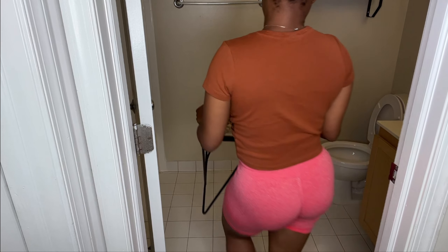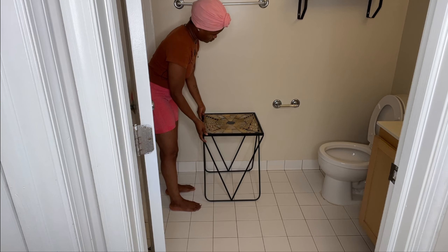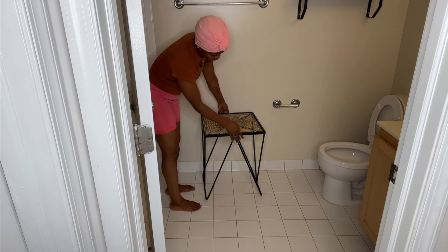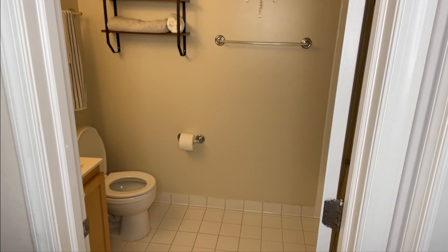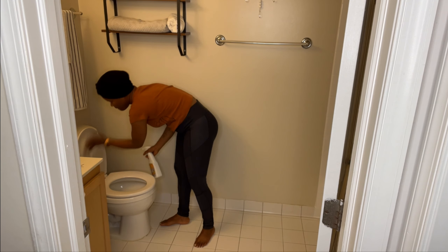The first piece going into the bathroom is this little side table I got from Home Goods. I had to stop filming because I didn't realize how late it was — I have to work in the morning. So I picked back up the next day. When I came back home from work, the boys had already messed up the bathroom with water and stuff on the floor, so I had to do one more wipe down before starting the decoration.